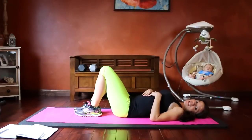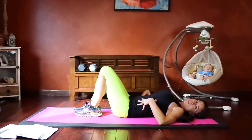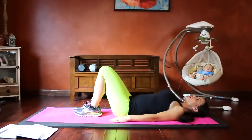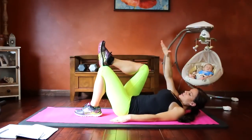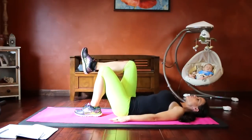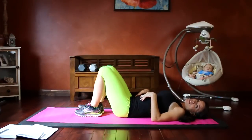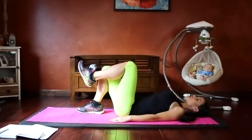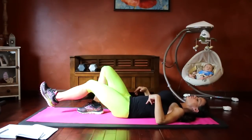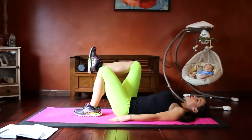The next progression is the tabletop heel slide. Once you can comfortably do 20 heel slides with your core engaged, no arched back, and no pain, you can move on. Start with your knee in a tabletop position — shin parallel to the floor. Keeping this leg stationary, extend the other leg out and bring it back up, then switch legs. Exhale as you extend, inhale as you return. Build up to 20 reps before progressing to the next exercise.